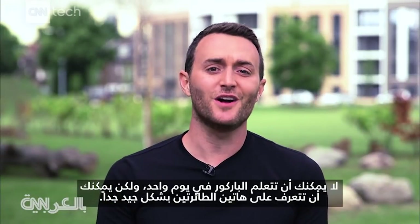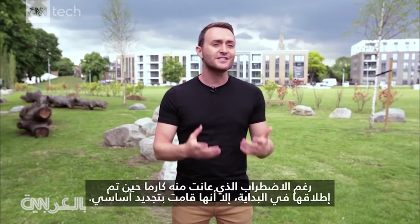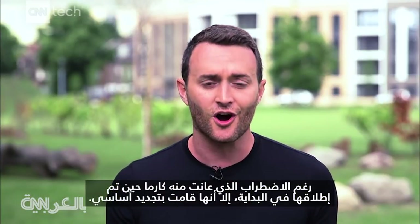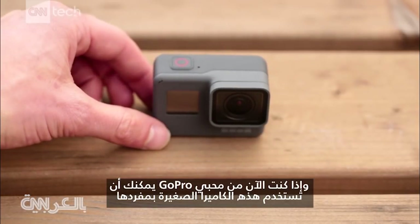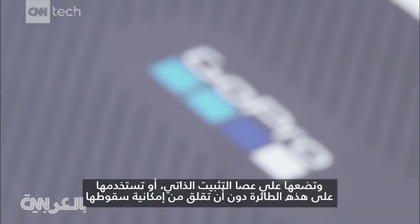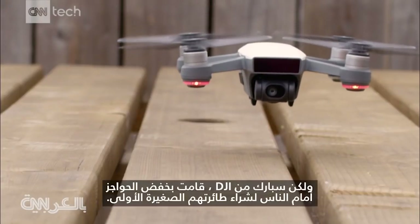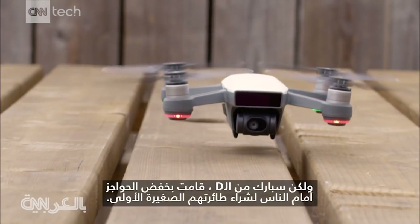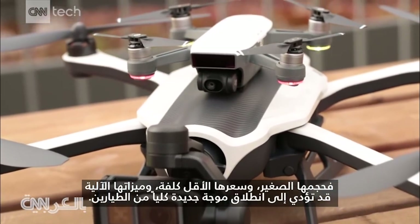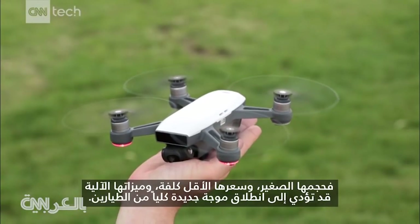You can't learn parkour in just one day, but you can get to know these two drones very well. In spite of the turbulence that GoPro's Karma hit when it first came out — it had a major recall — now, if you're a GoPro enthusiast, you can use that little camera all on its own, pop it on their self-stabilizing stick, or just use it on this drone without having to worry about it crashing out of the sky. But the DJI Spark is lowering the barriers for people to buy their very first drone. Its compact size, its less expensive price, and its automated features will likely entice a whole new wave of pilots to take off.